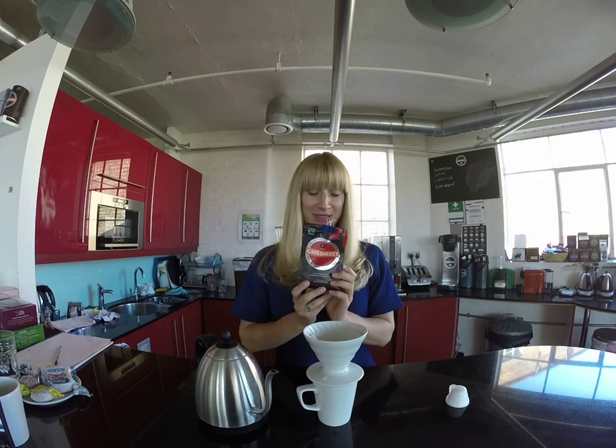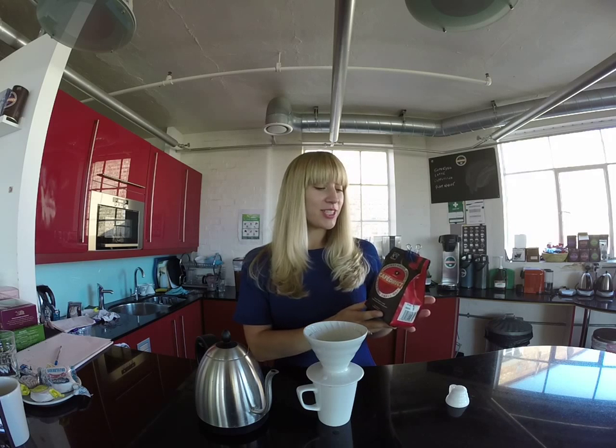Hello and welcome to the Cafe Direct kitchen. Today we're going to brew some of our delicious Colombian coffee. I wanted to brew this today because I just got back from a trip earlier in the summer and we were really inspired by the groups that we were working with there. They work so hard on the quality and it's a great coffee and we're really proud of it.